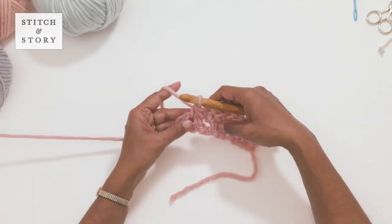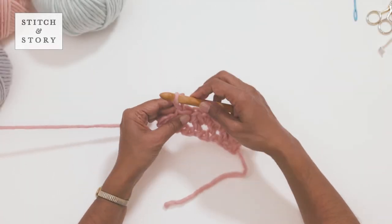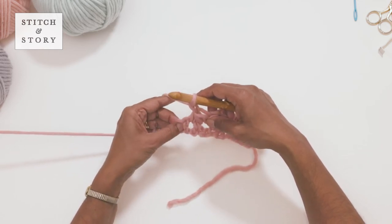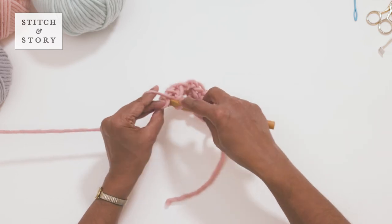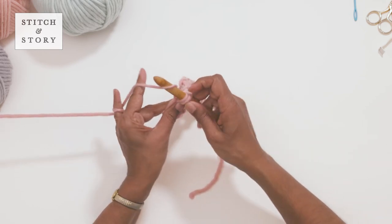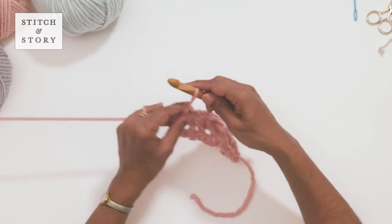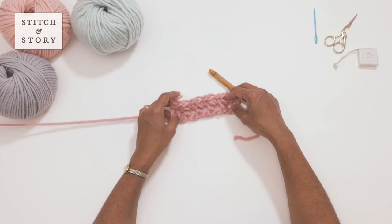When you reach the end of the row, make one single crochet. Repeat the steps in row two for all remaining rows to create your textured stitch pattern.